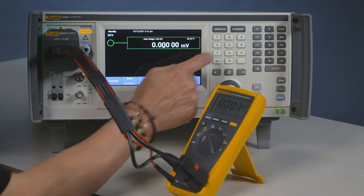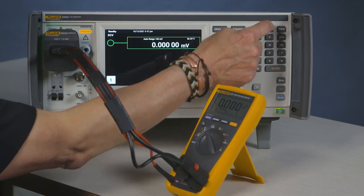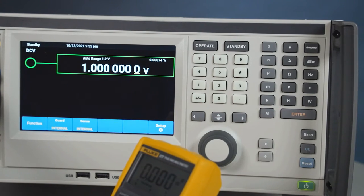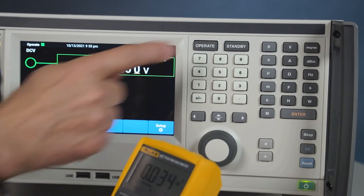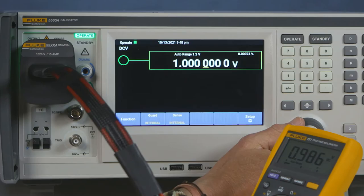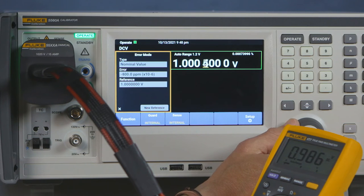Now it's just a matter of using the function. We will enter the first value: one volt. We'll press operate. You can see that the DMM reads slightly lower. We can adjust that to make the auto corrections to the voltage.